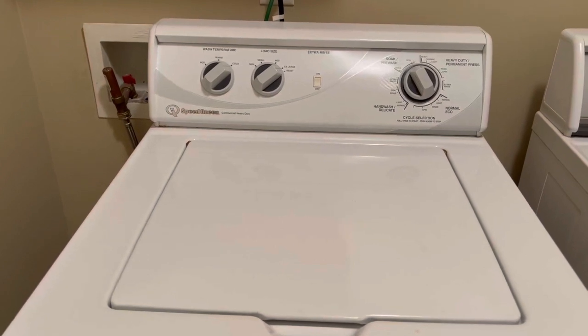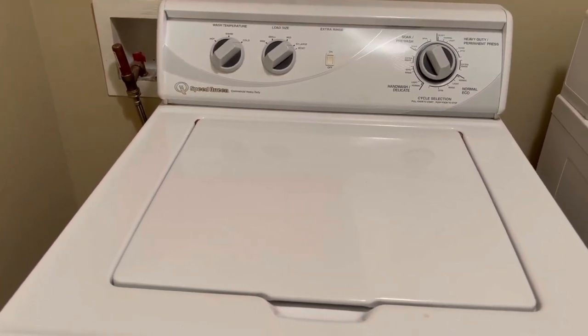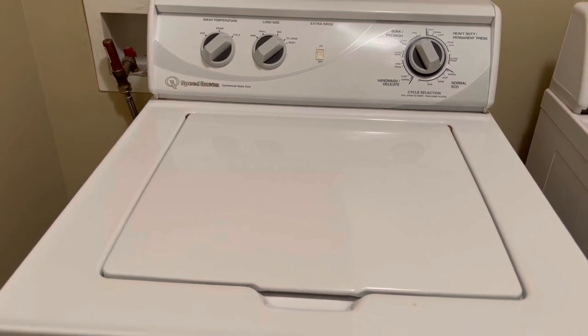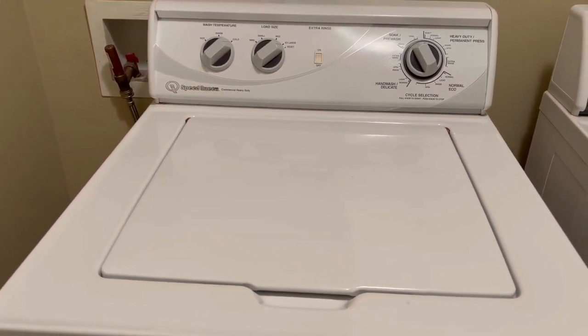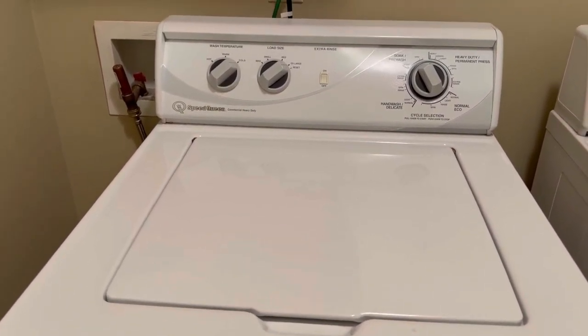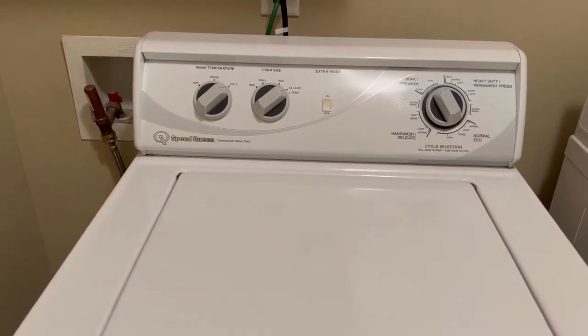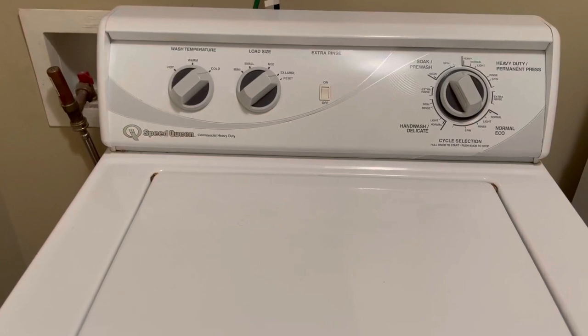Definitely get this machine. I put so much research into this. I've had it for over four years now and it's never given me a minute of a problem. It just gives me load after load of extremely clean clothes. I definitely recommend this machine — I really think you're going to love it.